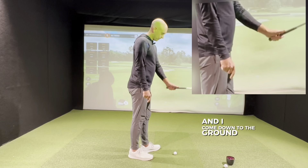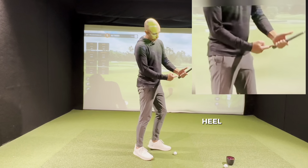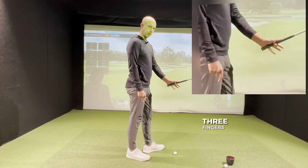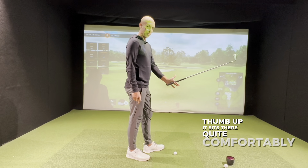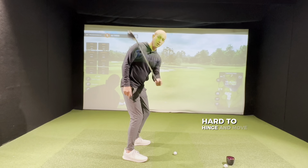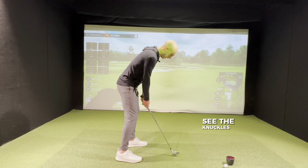When I come down to the ground, I can see two to three knuckles on that left hand, and the heel pad sits more on top of the grip. Try the little test: three fingers off, thumb up — it sits there quite comfortably. Anything in the palm makes it really hard to hinge and move the club. Get it in your fingers a little bit more, see the knuckles, and you get a lot more speed in your swing.